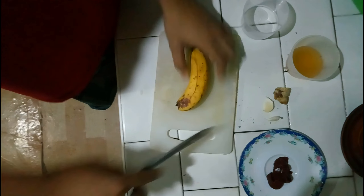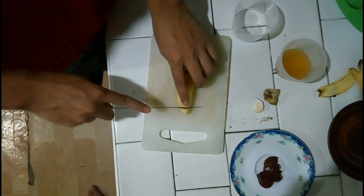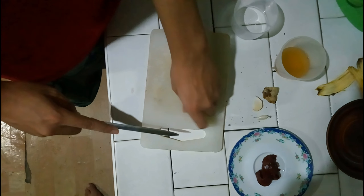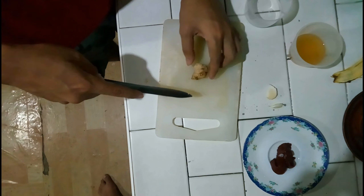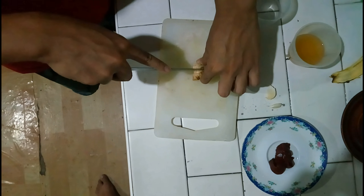First, you have to peel the banana. And cut the corners. Next, you have to slice the ginger.